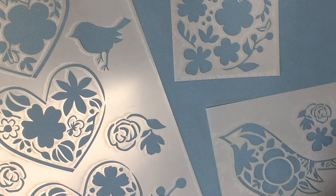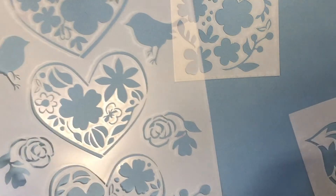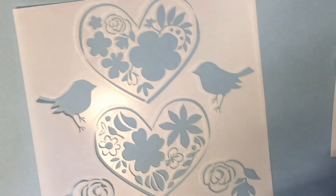Hi everybody, this is Jennifer Evans, and I am in my studio today. I am so excited to share with you the inspiration behind this stencil set, Illustrated Hearts and Birds.